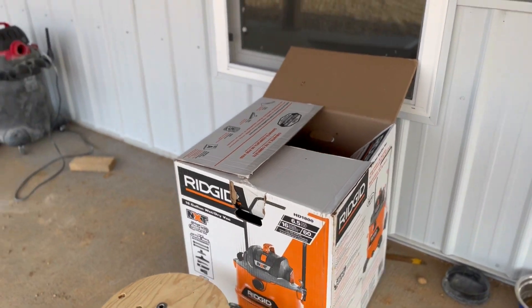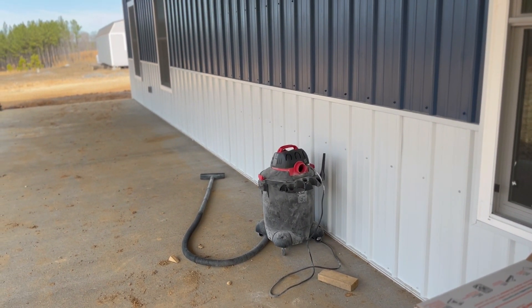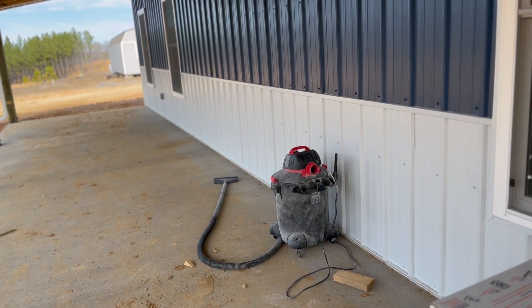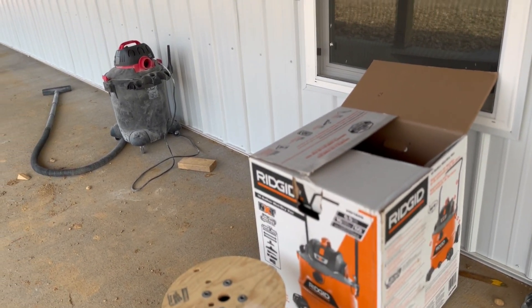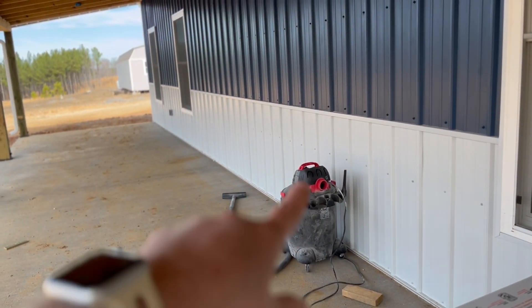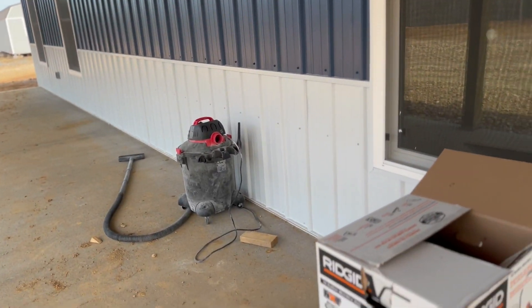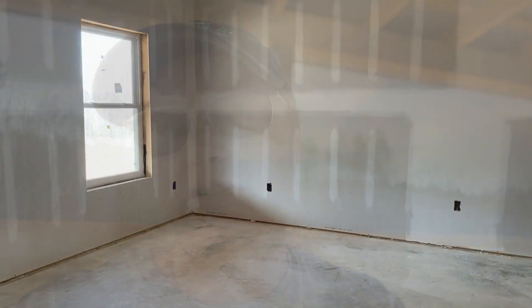We really needed to get a new vacuum — we couldn't find the filter for the old one and it was a little small for the job. So we got a new vacuum, and that's why in the last video you saw a lot of dust going around. We needed this one. It made a huge difference — you can see in the video that it is a lot cleaner in there.